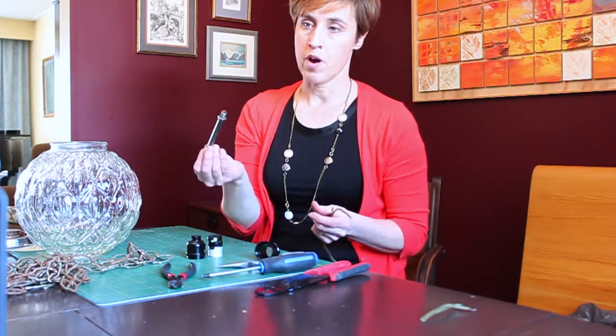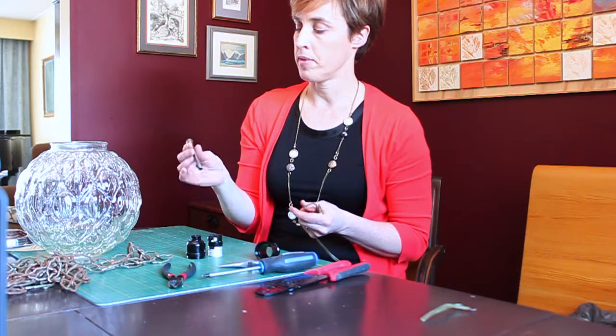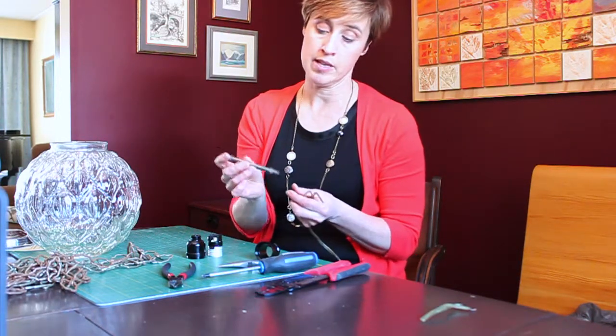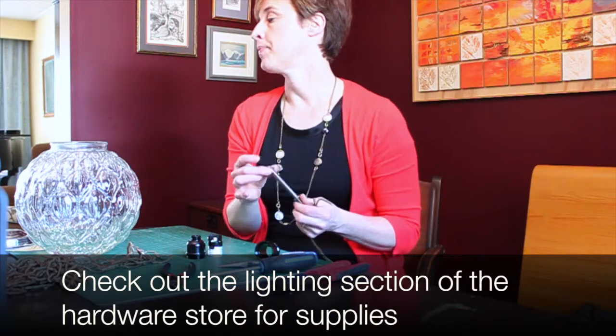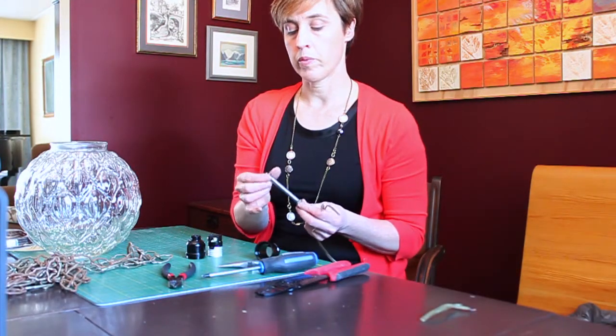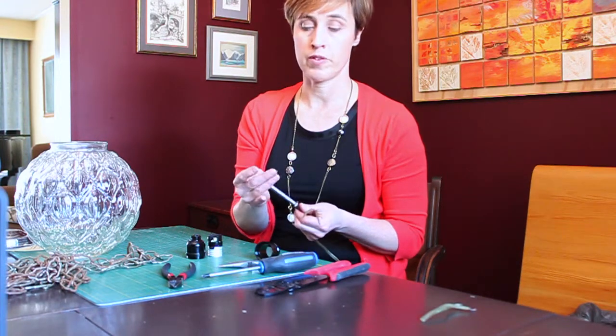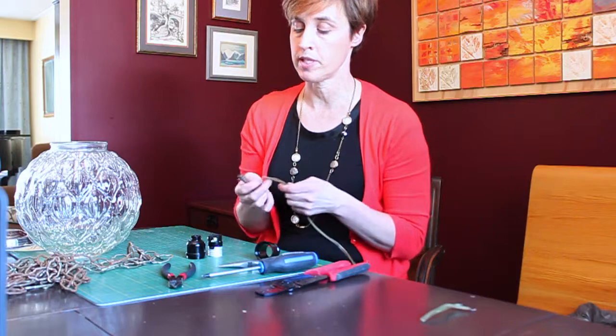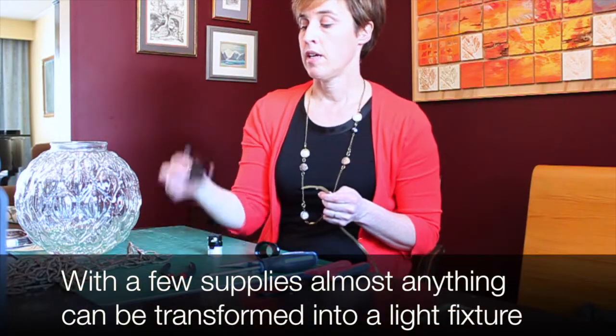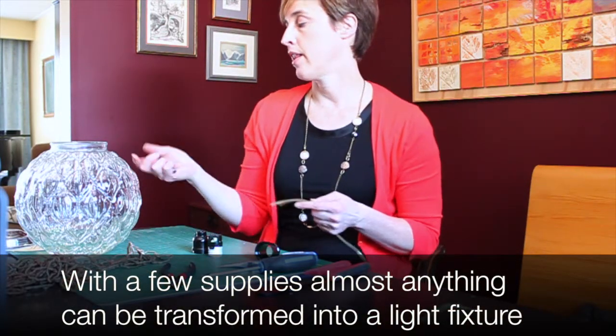This is a threaded rod that came with the lamp. If you need one, they're easily found at the hardware store, along with lamp nuts meant to go on them. This also came with the lamp, so I hardly had to purchase anything new — just the keyless socket and the canopy.